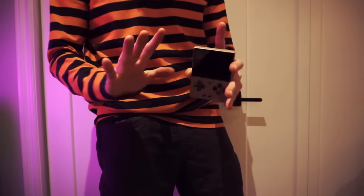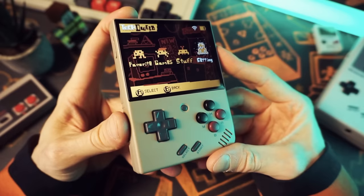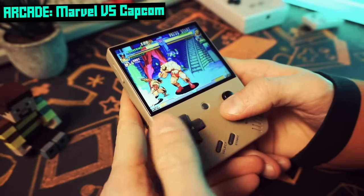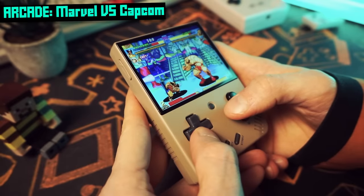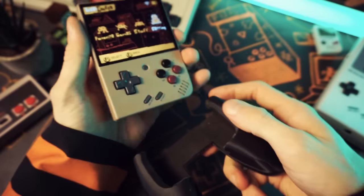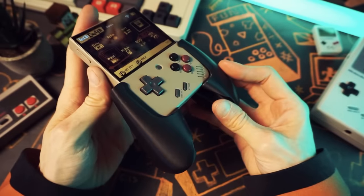Despite the compromises made to make it pocket friendly, it's still super comfortable in the hands. They put a lot of thought into the distribution of weight and the placement and shape of the shoulder buttons. The spacing of the controls is just right to make it feel compact yet comfortable. And if you want something bigger with curves to squeeze, I actually really like the grip you can get for this thing — it makes it really comfy for longer game sessions. I just grab it when I want to spend some quality couch time with my Miu Mini Plus.